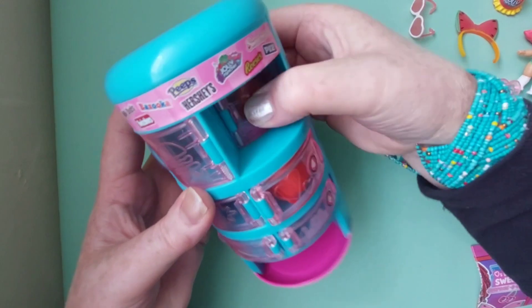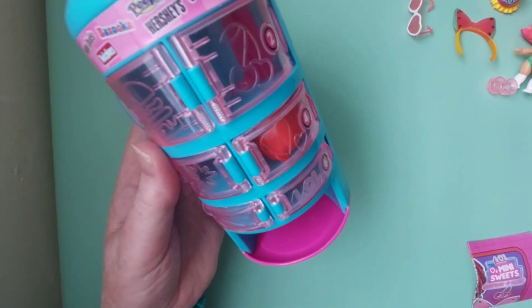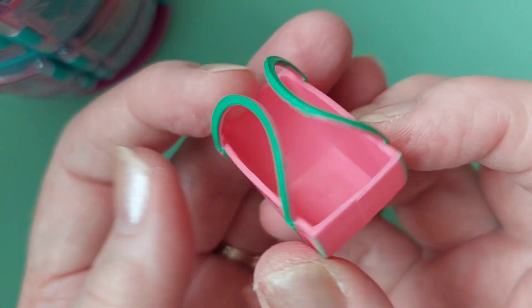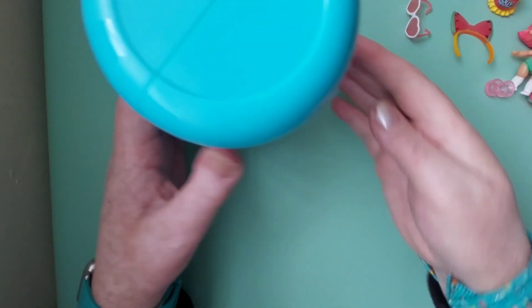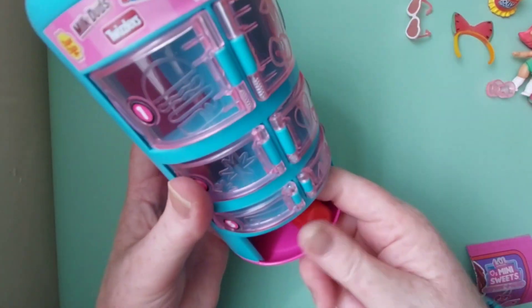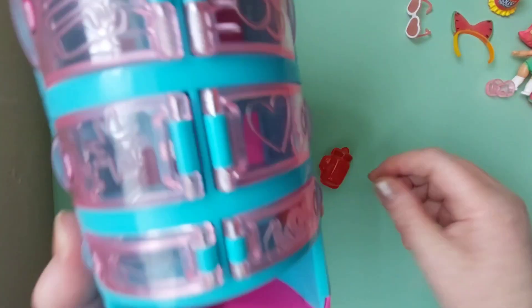Let's see if number two comes down — oh yay, that one worked without having to pry the door open! Oh my gosh, I love this doll, they're just so sweet. Look at the little handbag — Jolly Rancher, gorgeous watermelon with a big smile, that's so cool! I think three has already come down, so four then, and number five — that was easy peasy — and six.